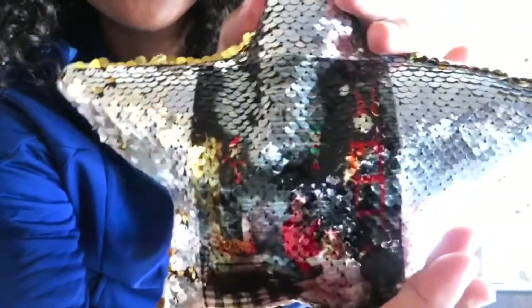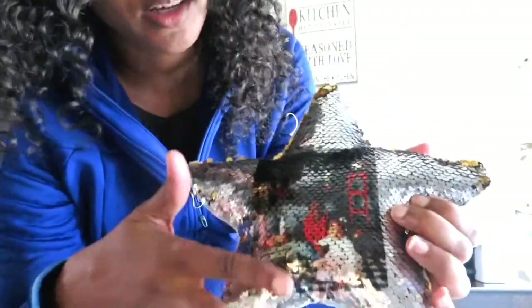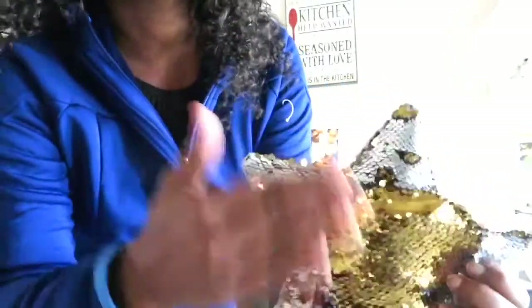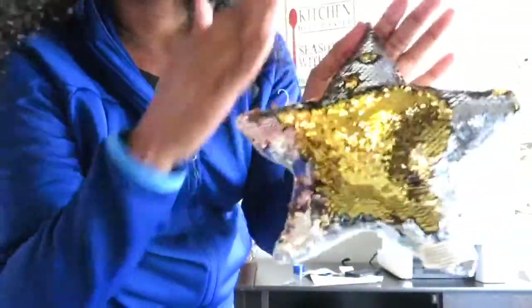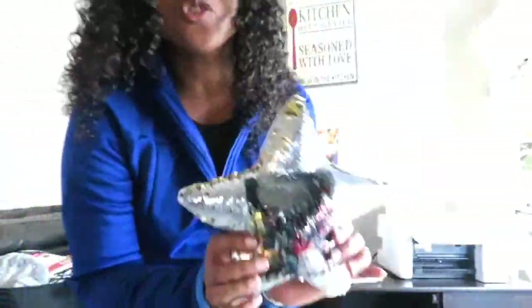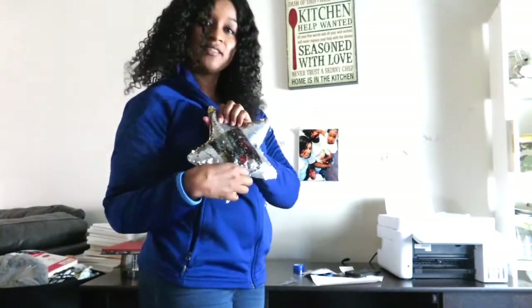It is cute, and that's our silver side. And then you know we can always go back to our gold side — there we go, back to our gold side — and back to our silver. Yeah, this plush was only a dollar at the Dollar Tree. Thank you for watching, until next time, peace out!